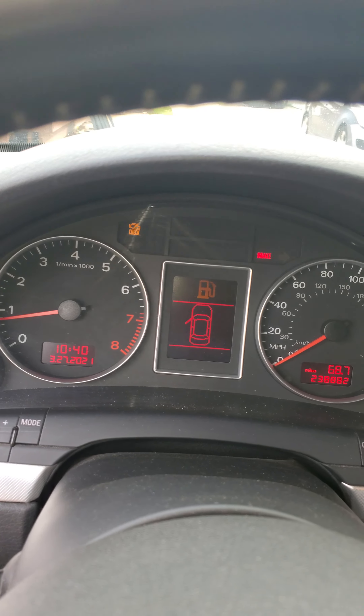All right y'all, me and my B7 A4 — 2006 Audi. Oh yeah, y'all can see the BMW over there on 20s, and there's a Geo Prizm on 20-inch dubs sitting up.